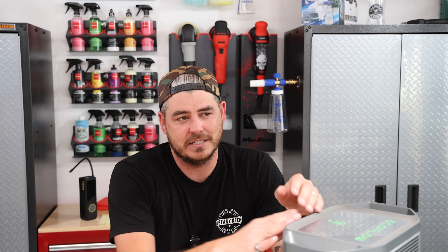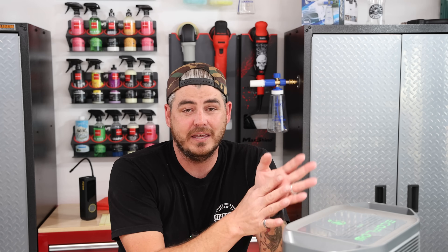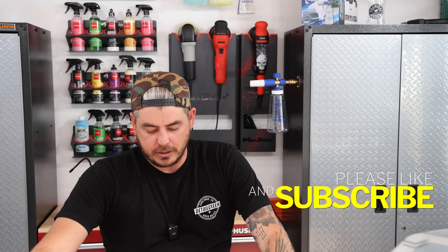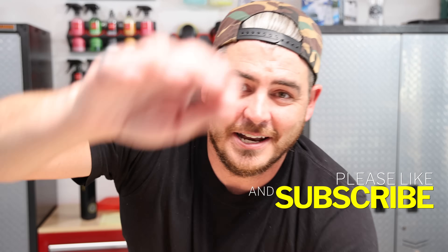I'm very, very impressed by this machine. Hopefully that gives you a good idea of what it can handle. For those wondering if it can handle a skill saw or similar tools — all my tools like that are battery-powered so I can't test it, but just do the math: if it's around 1,800 watts, you're probably going to get 45 minutes to an hour running just that one thing. Like the video, subscribe, turn on that notification bell, and we'll see you on the next one.